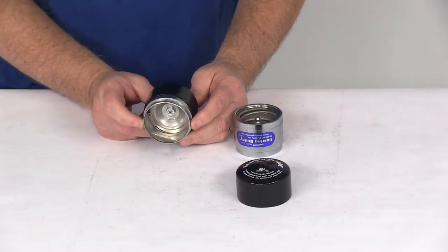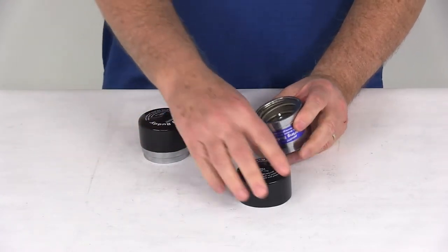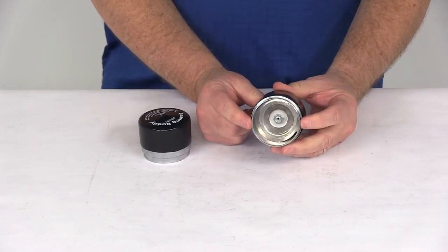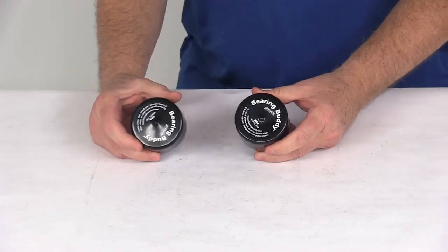This drives into your axle hub in place of your grease cap. These parts are made in the USA and are designed to fit a hub bore of 2.240, which is commonly found on many 5,200-pound Dexter axles.